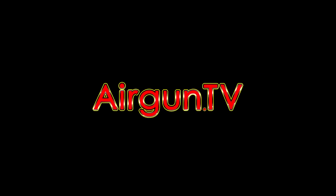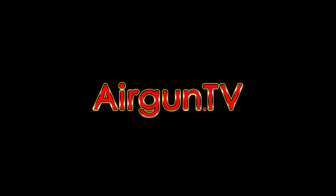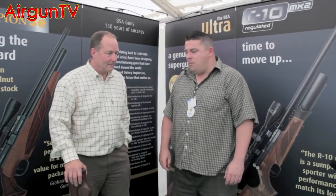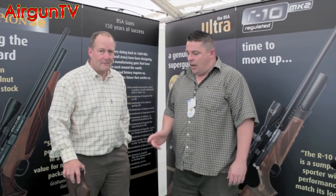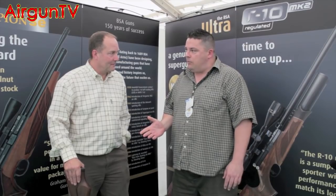Welcome to Airgun TV. I'm here with Peter Martino from BSA Guns and today I've got to have a quick chat with Peter. He's got the BSA Scorpion SE which is just about to be released.